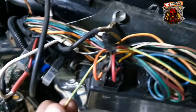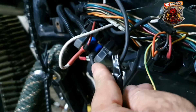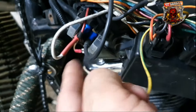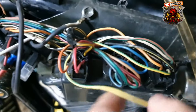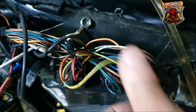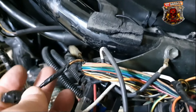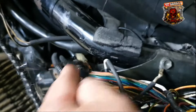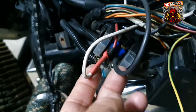Vocês vão tirar o fio verde e amarelo, que fica conectado no seu relé de partida. Isso aqui é um DXT, por isso que é diferente. Isola ele. Você tem um problema no seu TCI. Então você isola ele. Depois, você vai pegar o laranja com o branco e vai isolar também. Você já está com os dois fios, que seriam de excitação, de pulso, isolados.